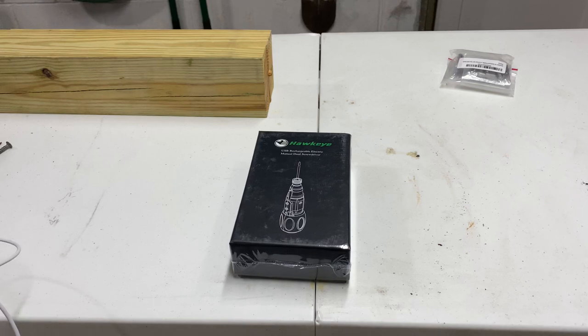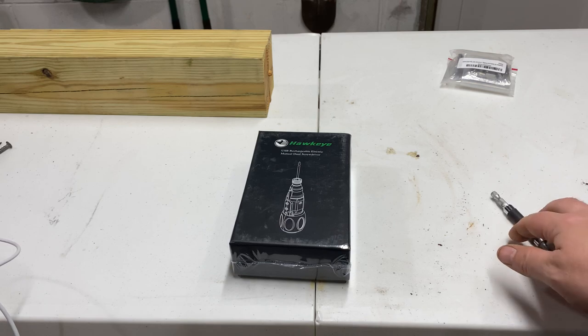What's up YouTube? Welcome back to the Maintenance Man channel. Tonight I have something different — but that's kind of my channel, different stuff.